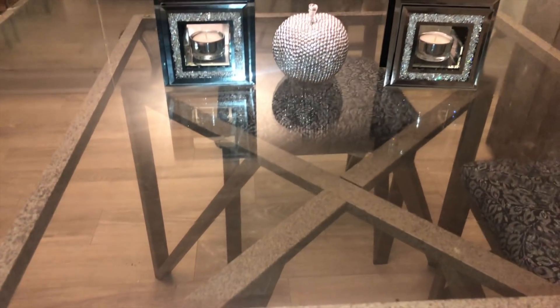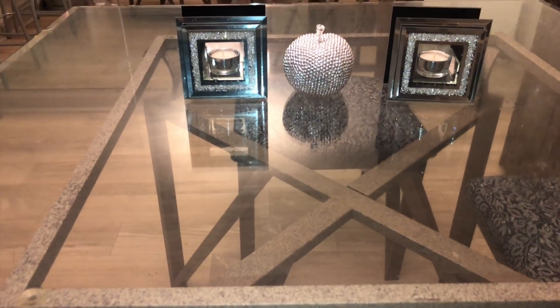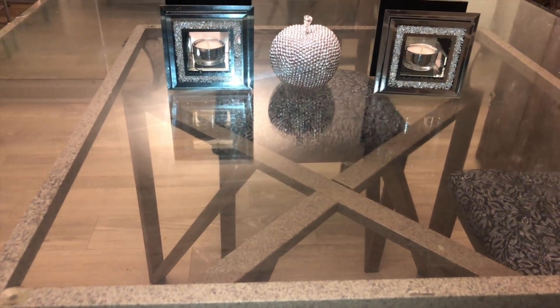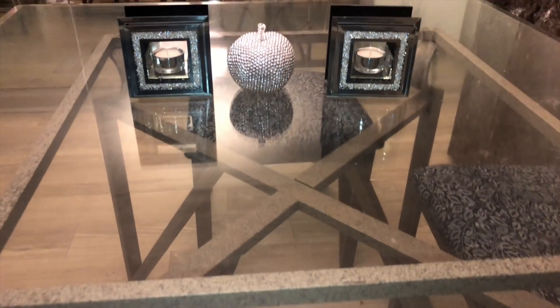Bomb, right? I'm gonna be the DIY queen when this is all over. Look at that — I got this table set from a yard sale, and look at how I just redid it and made it my own. It was beautiful. Love it.